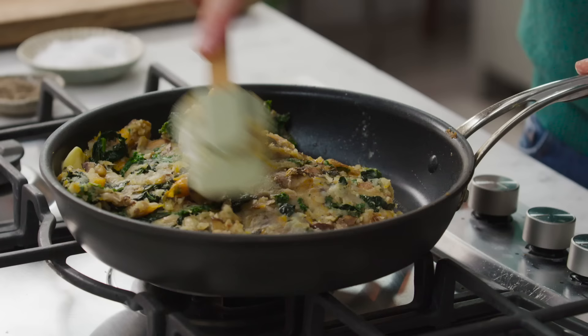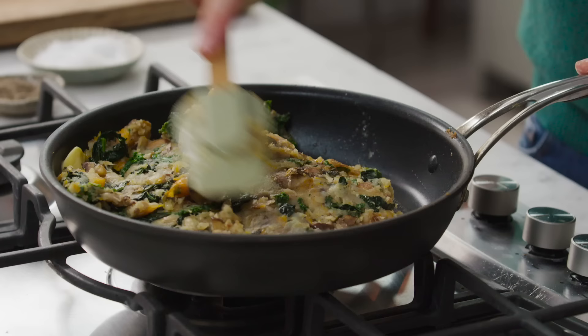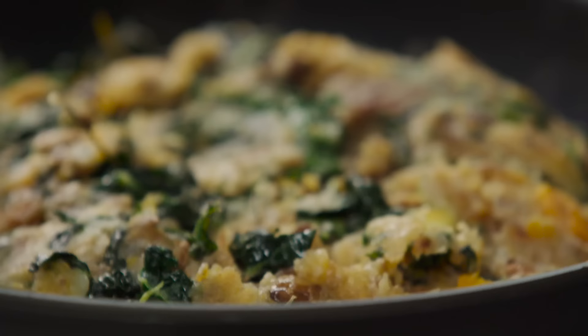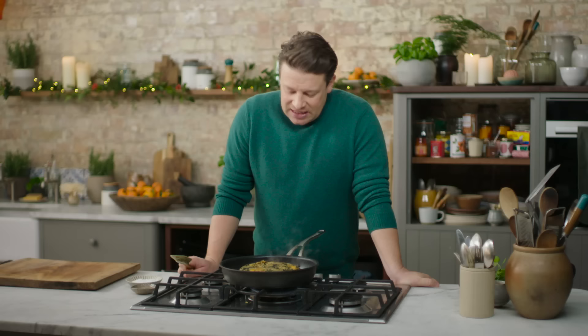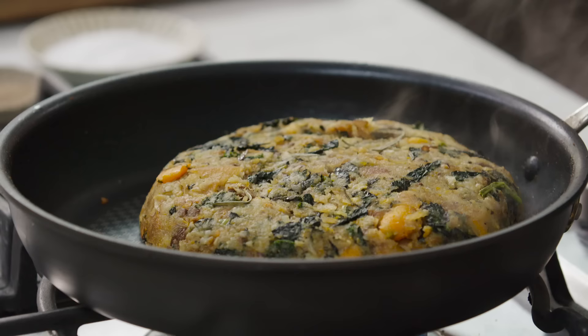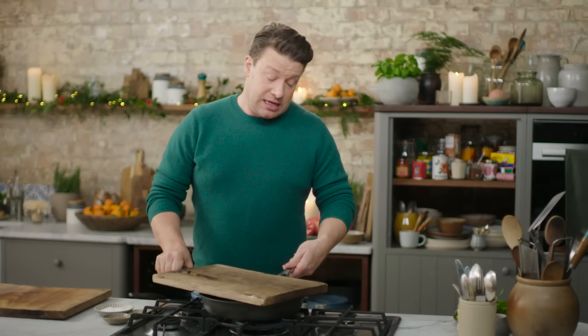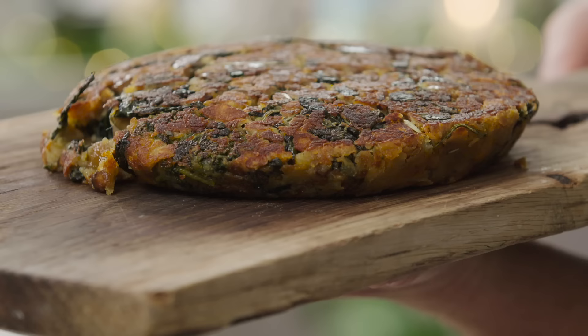I'm going to keep pushing this down and make a bit of an extra effort to push it into shape. So this is at about 20 minutes now — you can see it's shrunk and it's now in the form of a large potato cake. All I do now is get a nice board or platter, and literally just turn this over like that. And that, my friends, is your bubble and squeak. Look at it.